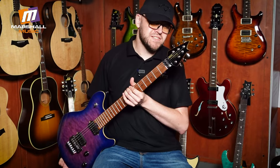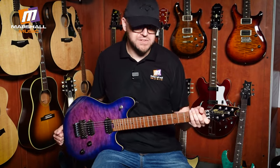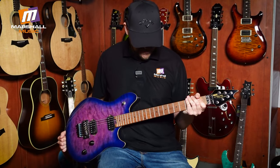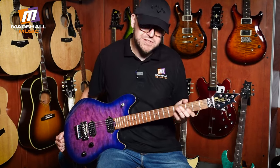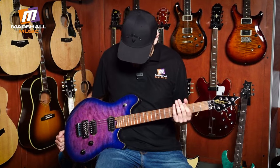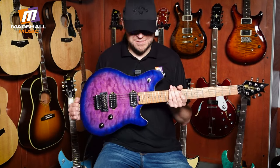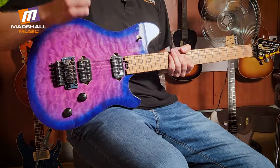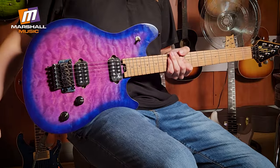I don't know what that was, but I do know what this is — this is an EVH Wolfgang Standard. It's from the made-in-Indonesia series and this thing is super well built. The rolling on the fingerboard edges, the little details, the fretwork — it is beautiful. Look at this purple violet burst, it's absolutely stunning. It's got the Floyd Rose trem on it and a couple of high output humbuckers.